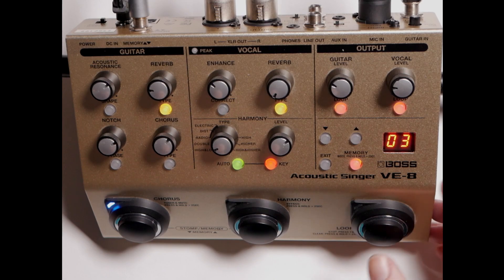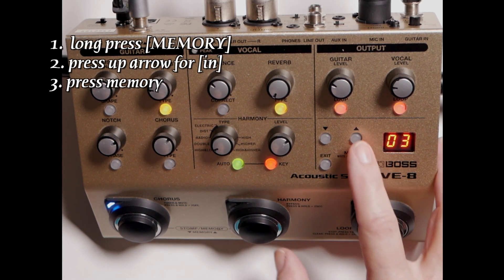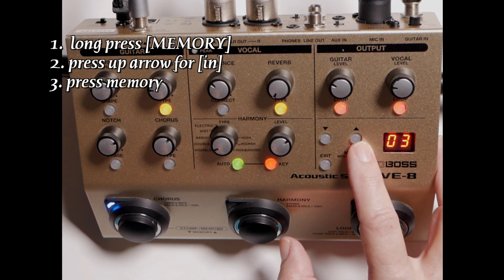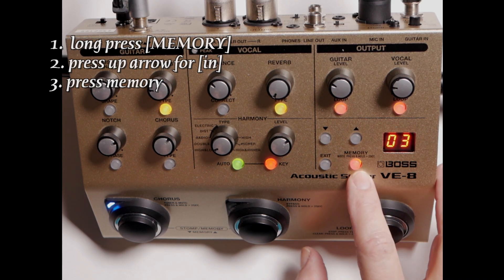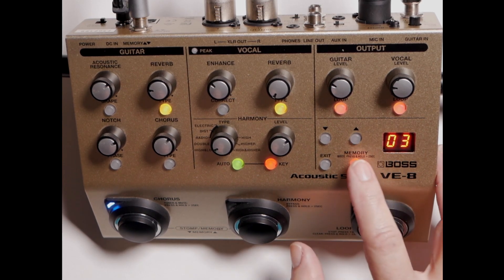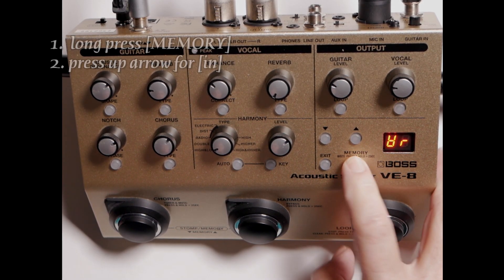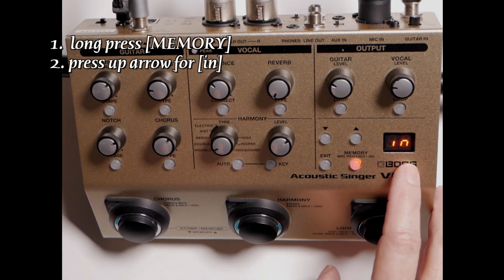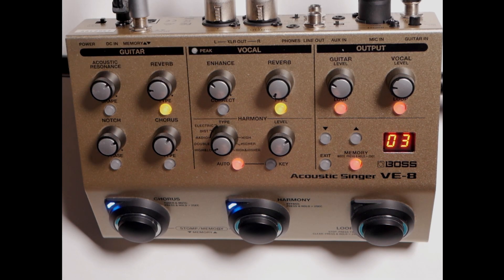If you get a lot of memories in here and you don't really need them, you want to initialize your memory. Long press your memory button, choose the up arrow to choose 'Ini' for initialize. If you decide to cancel, press exit; otherwise press the memory button. I'm going to go ahead and initialize my memory.